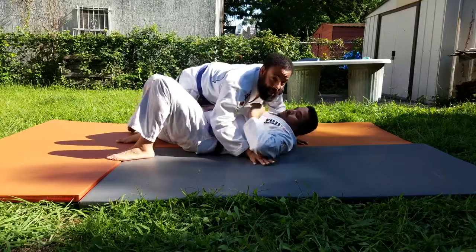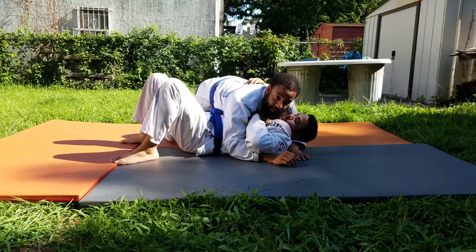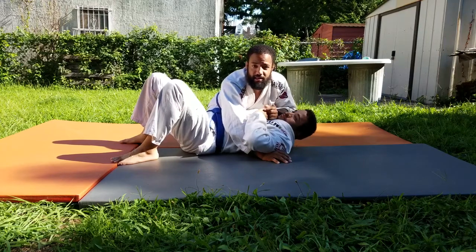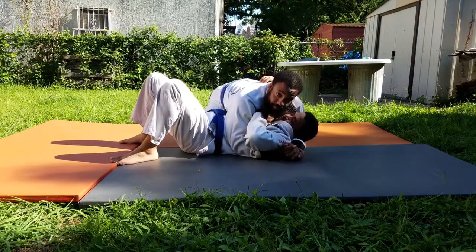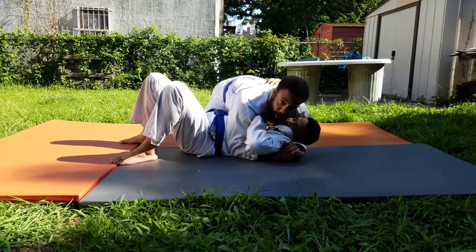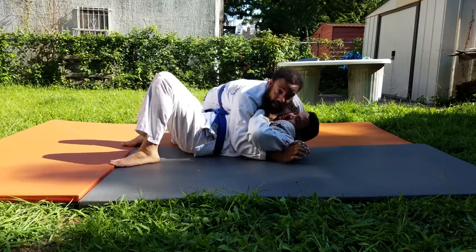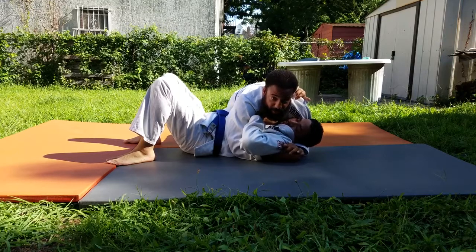We're going to assume we already made it past the guard and into side control. When we get to side control, we want to work on stabilizing it. If you're having a hard time trying to pass the guard, make sure to take a look at my guard passing techniques — I'll leave a link down in the description for that. So when stabilizing side control, you want to make sure that either your knee or your hip is down right next to his hip, blocking him and keeping him from stripping out and regaining his guard. Once we've stabilized side control, now is going to be our time to attack.